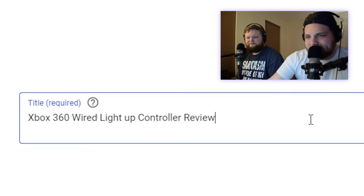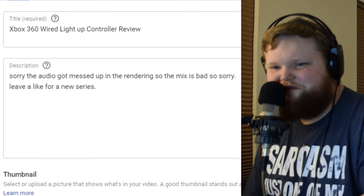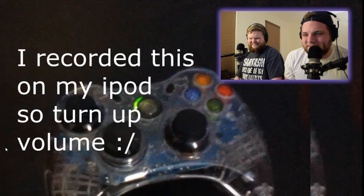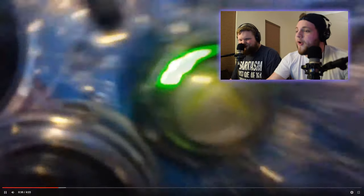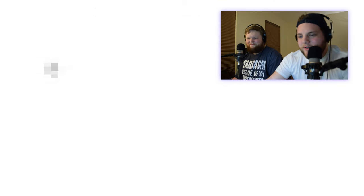This is called 'Xbox 360 Wired Light Up Controller Review.' I love the description: 'Sorry the audio got messed up in the language so the mix is bad. So sorry. Leave a like for a new series.' Hey guys this is me, Jujira, and Sam. I recorded this on my iPod so turn up the volume. Oh, there's Skrillex in the background. This is bad. Take a really close look at this Xbox button. That video has a copyright claim on it.